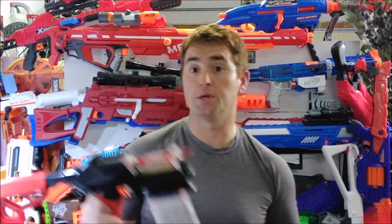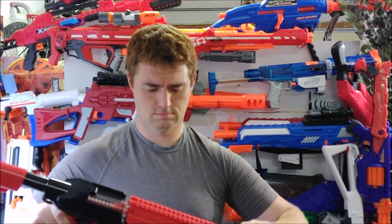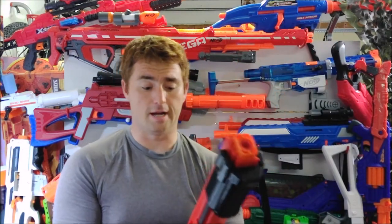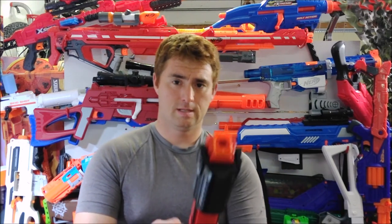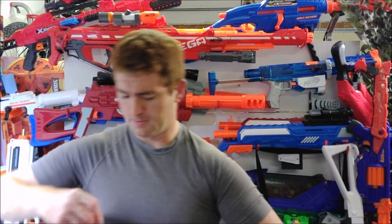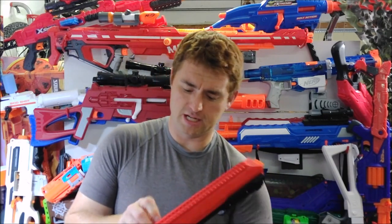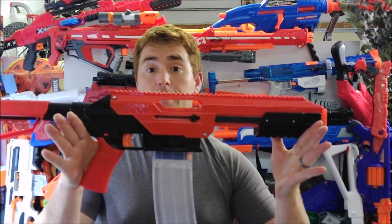You can always slide it back together and get it going again. I'm going to do this on camera in real time: one thumb screw, drop in both pins, then the other thumb screw — and now it's back together. That's actually really nice.